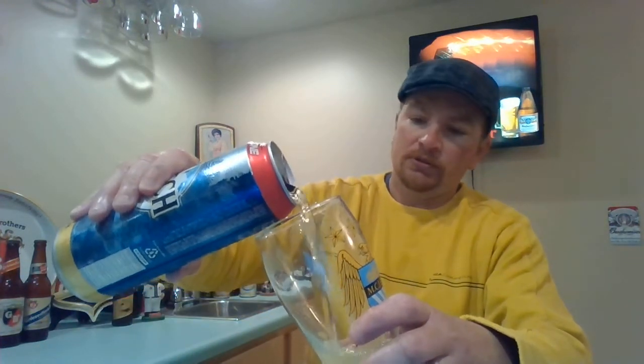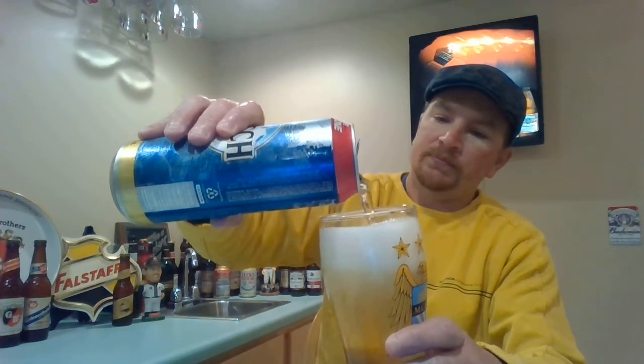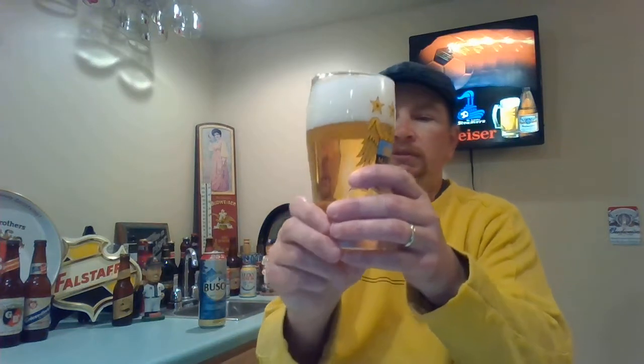Let's go ahead and give it a quick pour. Alright, a lot of head — we're looking at two and a half to three finger head. There's not a lot of carbonation in there, which kind of surprises me. Not expecting much, I've had this a million times, but not a big aroma. It's like your typical adjunct beer. You can kind of smell the malt, so let's give it a try.